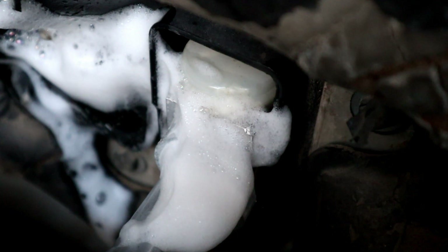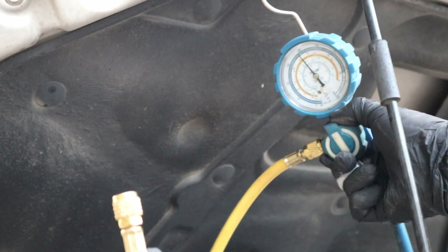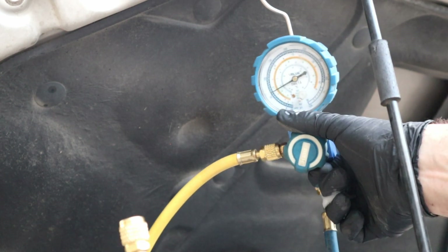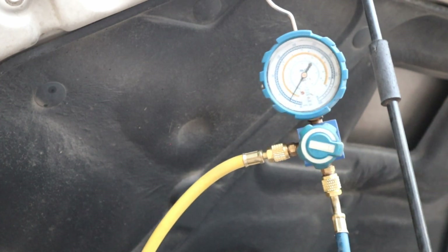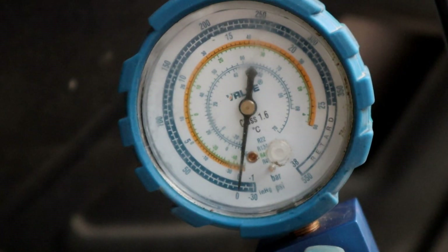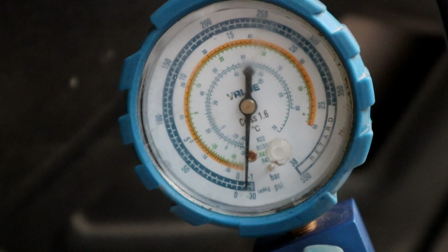I don't see any bubbles — good, we have no leaks. Let's vacuum the system with the air conditioning machine. If there's any moisture in the system, the air conditioning is not going to work properly.